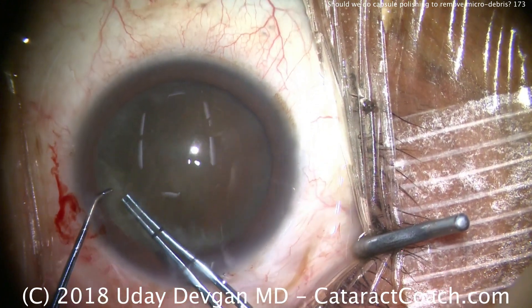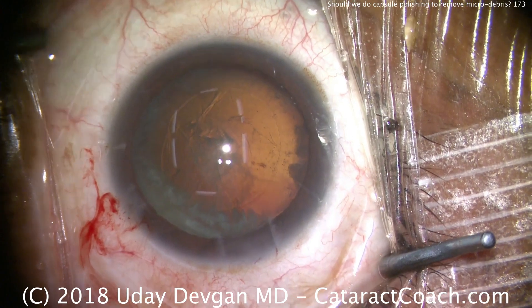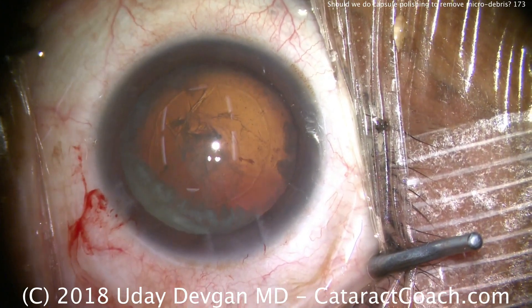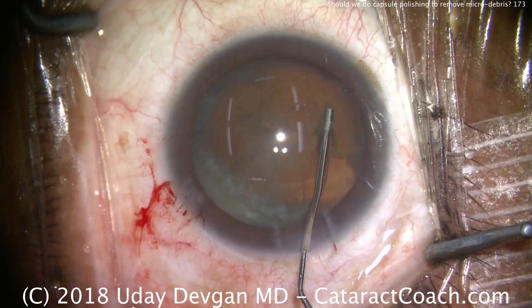Here we go, completing our capsulorhexis. Also, in a case like this where you don't have the best red reflex, you definitely need to adjust the microscope settings — as I've done here — to bring a stronger red reflex in.